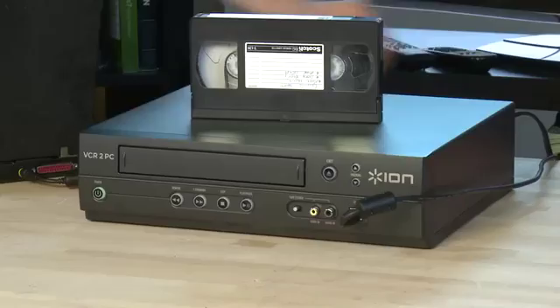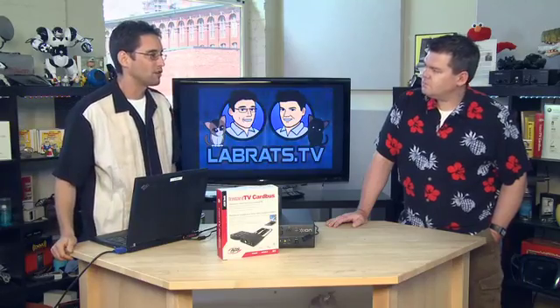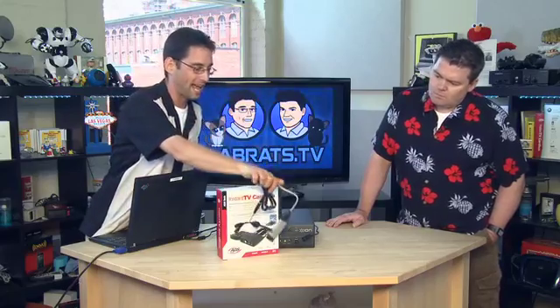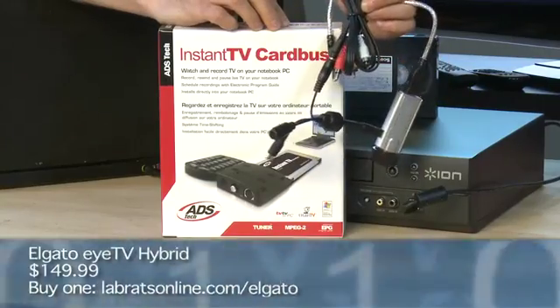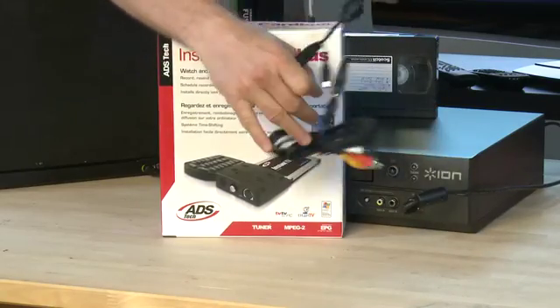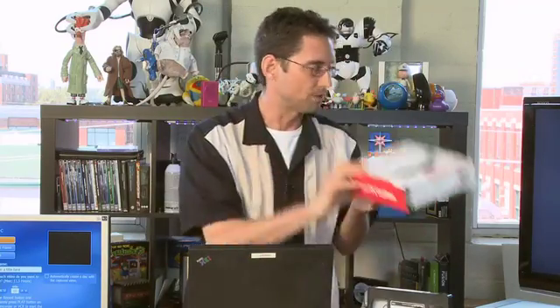If you don't get the ION device, which connects via USB to your computer, you'll need some sort of capture card. We've got this little device from ADS Tech — it's an Instant TV Card Bus. You can plug this into your notebook and it pulls in TV signals as well as signals from your VCR. There's also this one from El Gato, which is a company that designs products for the Mac — it's a USB device that plugs into your computer and pulls in TV and from your VCR. ADS Tech makes devices for the Windows side that do nothing but capture from these old devices. About $50 gets you something, $100 for a more deluxe version. It's not an expensive process.